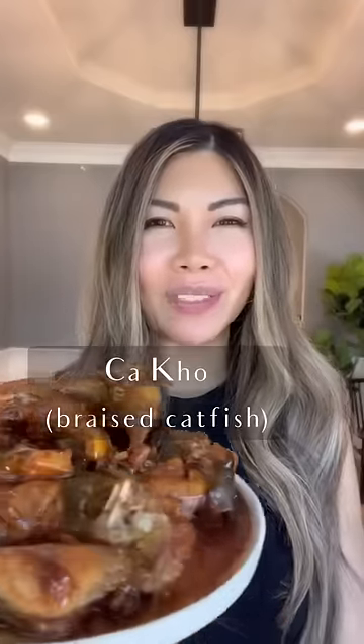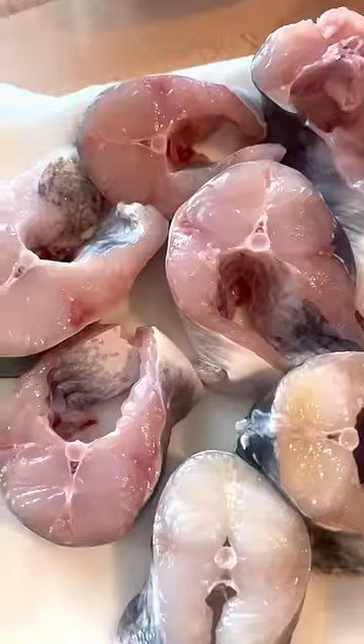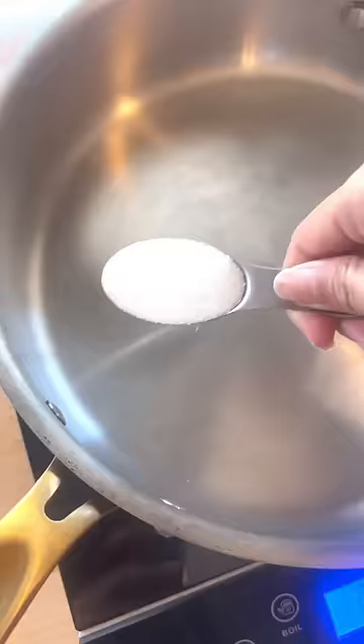I'm going to show you how to make cá kho, which is Vietnamese braised catfish. When working with catfish, you want to salt it and rinse it very thoroughly to get rid of the fishy taste. Pat them very dry and then season them with mushroom seasoning, fish sauce, garlic, shallots, and the white parts of the green onion.